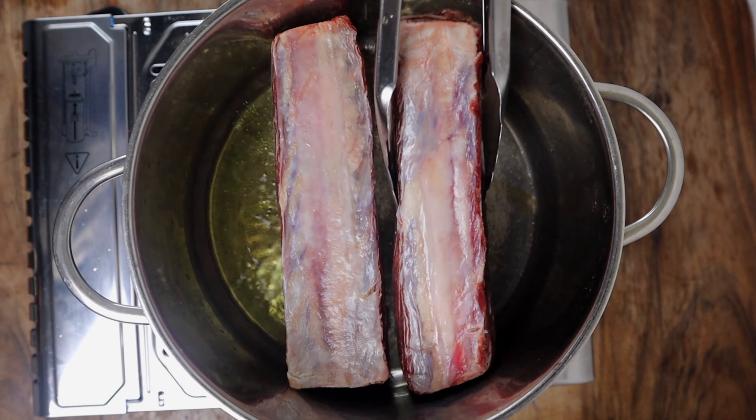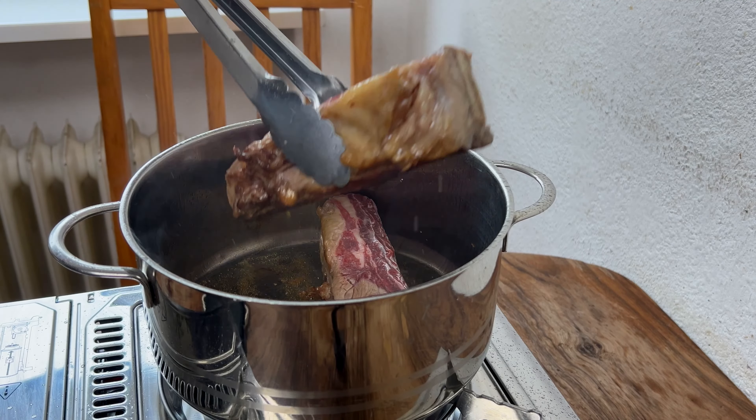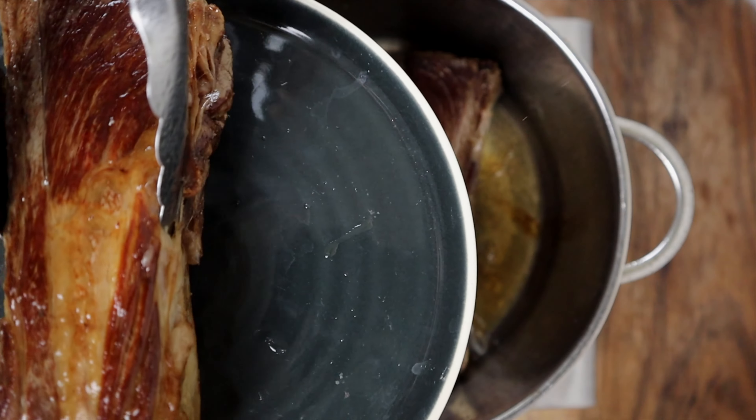After that, we will start searing the meat on each side in a pot with some olive oil over medium heat. Then we will remove and set aside.